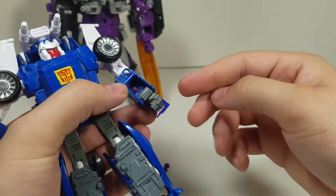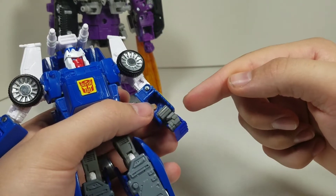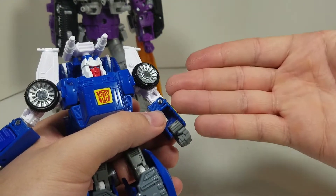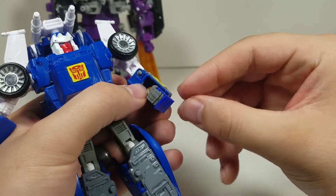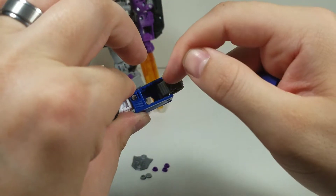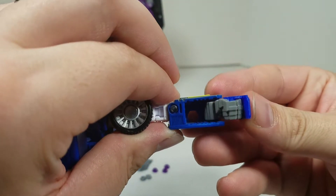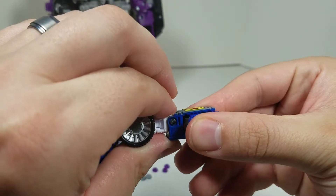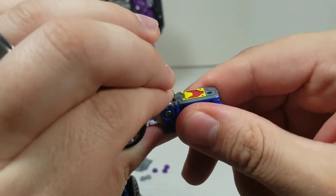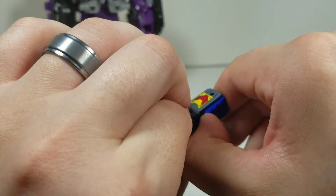When you go to do the transformation, you're supposed to be able to pop these onto his hands, retract the hand, and they'll cover up so you don't have to remove them in vehicle mode. But what it does is put stress on this forearm right at this point here. When you bring the hand in during transformation, it forces this area to go up — and that's not a good thing. I don't recommend doing that.